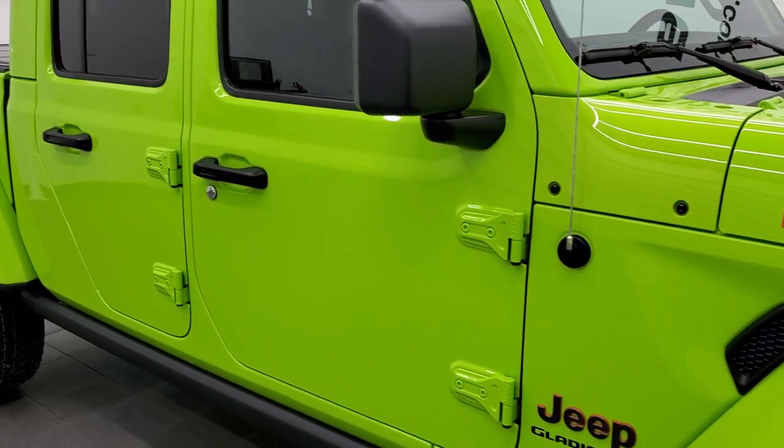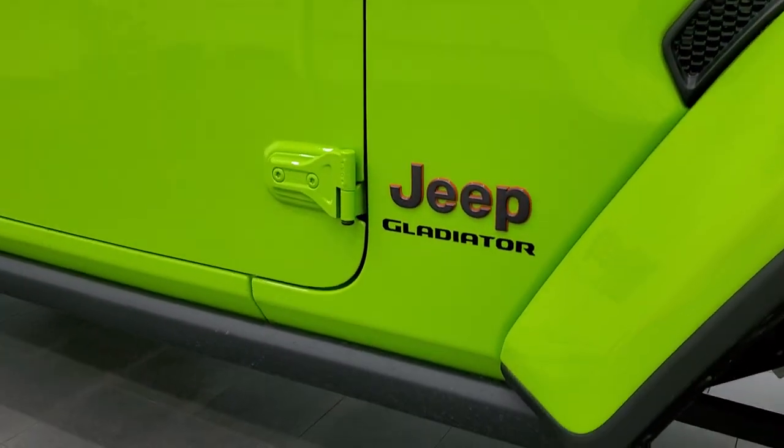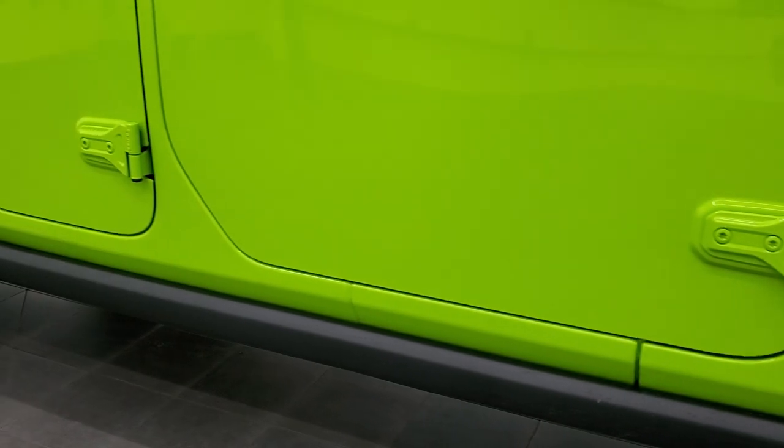This one comes with color-matched hard top pieces, a Mopar fold-up tonneau cover, and you also get the rock rails with the Mojave package.